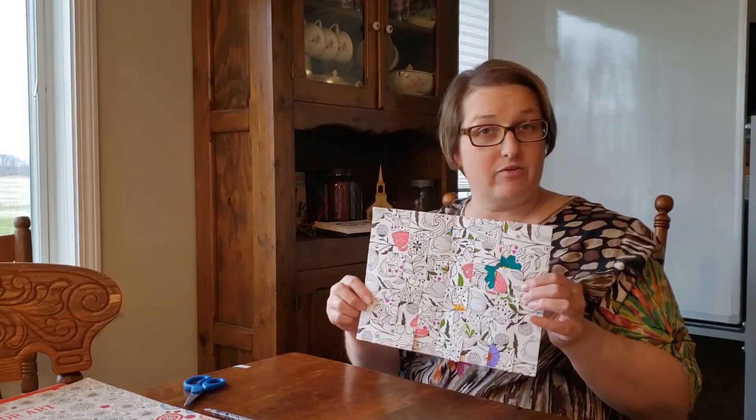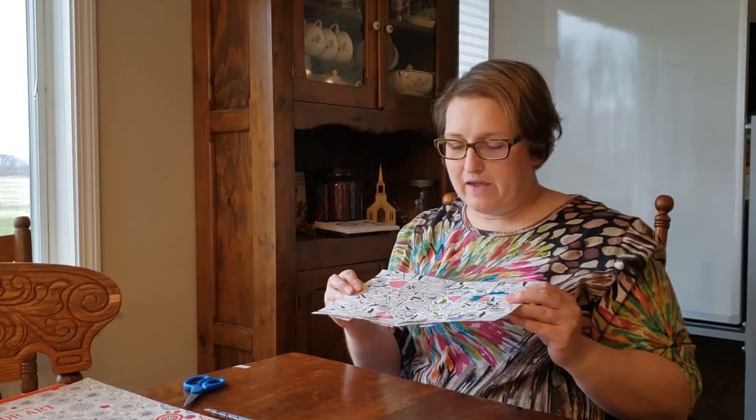I cannot wait to see your designs — whether you used newspaper or a coloring book, colored or left it black and white. Maybe we could even have some fun guessing what picture you cut apart! I hope you have fun weaving this week, and if you have any questions please let me know.